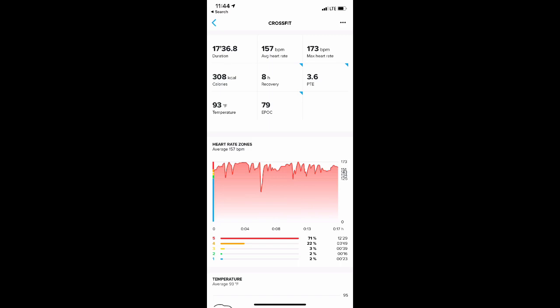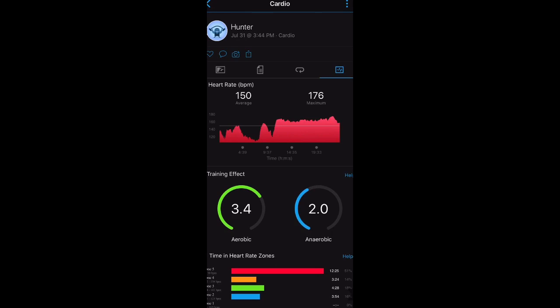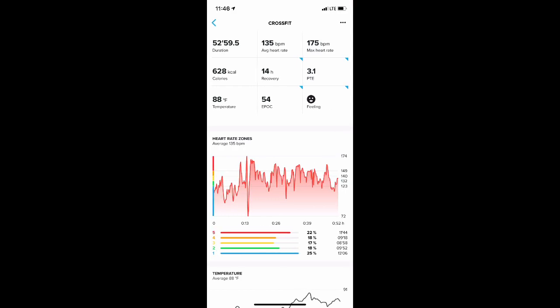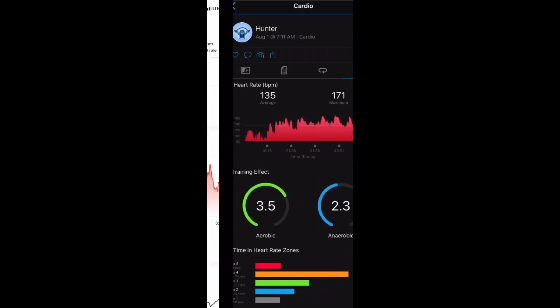In another workout — a warm-up, some lifting, then a prolonged Metcon — the chest strap showed 150 BPM average while the Suunto only reached the top of its range and recorded just 137 BPM, with non-continuous heart rate tracking. In a third workout — interval training outdoors with suicide sprints, burpees, and push-ups — the average BPM came in at 135 versus 135 on the chest strap, tracking more on point for that particular session.